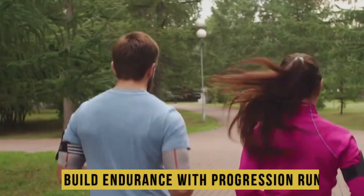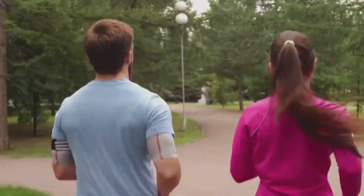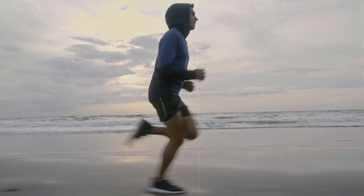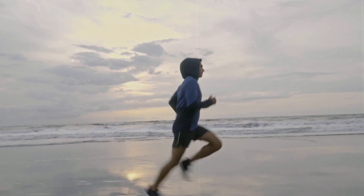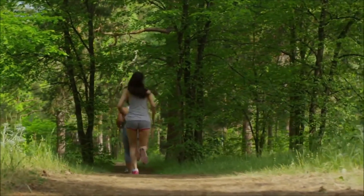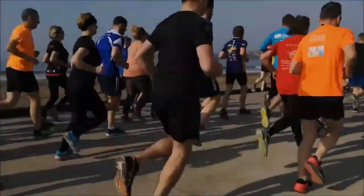Build endurance with progression runs. Progression runs involve gradually increasing your speed throughout a run. Begin at a comfortable pace, and then pick up your pace slightly every few minutes until you are running faster towards the end of your run. This helps develop your aerobic capacity, improve endurance, and train your body to sustain a faster pace for extended periods.